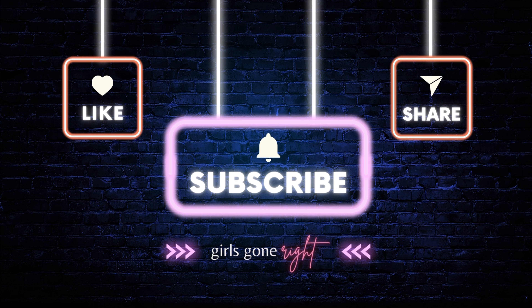Excellent. Go ahead — we're out. All right.